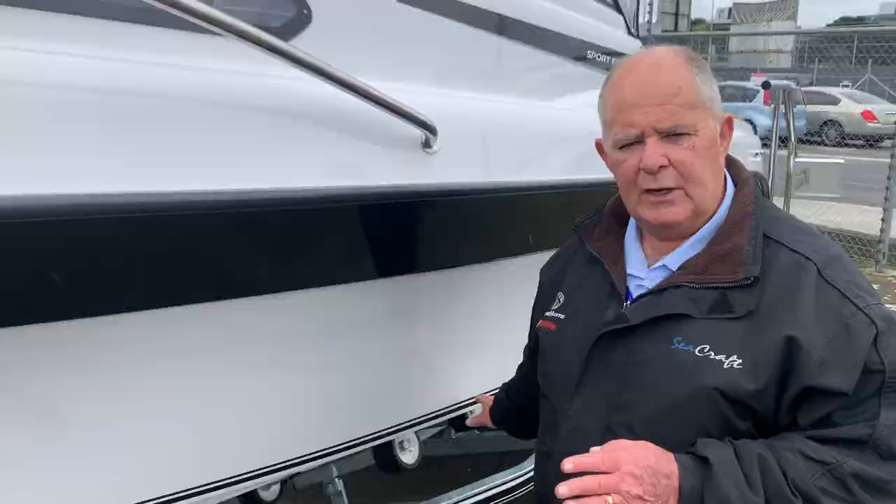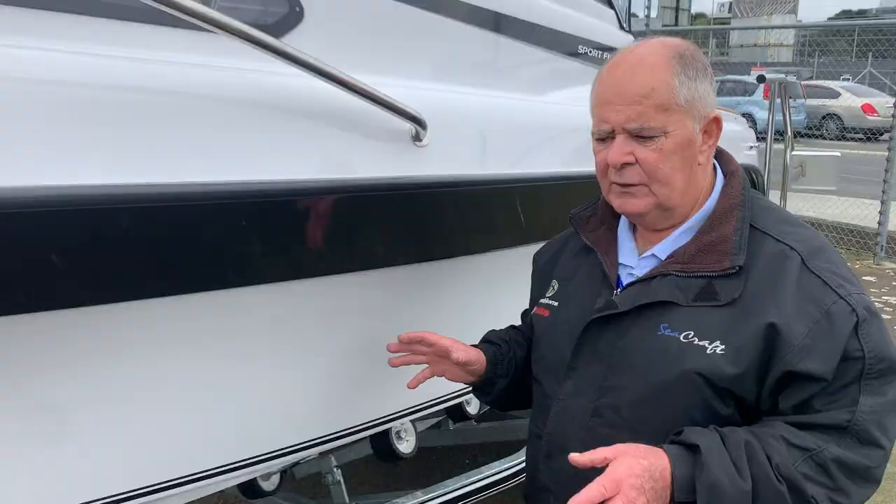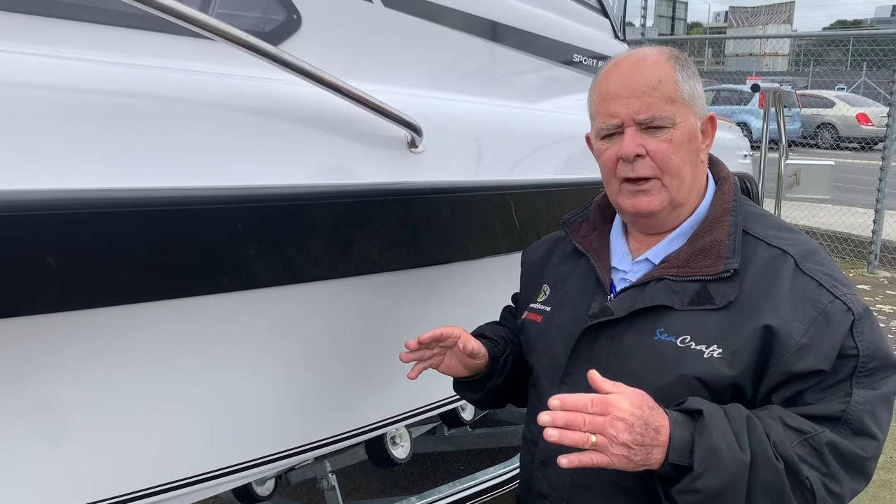All the Hanes Hunter boats we supply are on the DMW Premier Series trailers, which are New Zealand-built, designed and manufactured in Hamilton, and they are designed for the boat. They're not a Meccano-set type trailer or multi-fit.